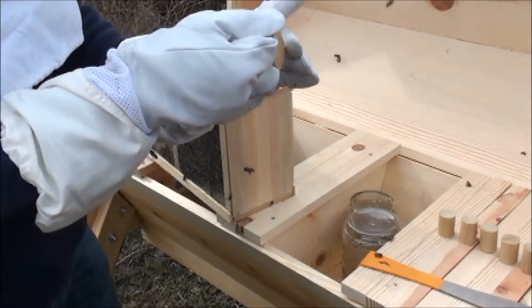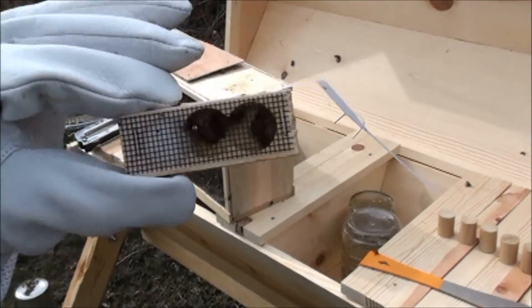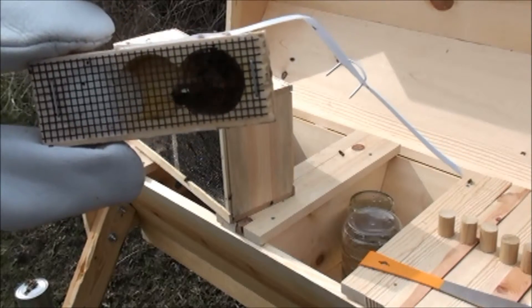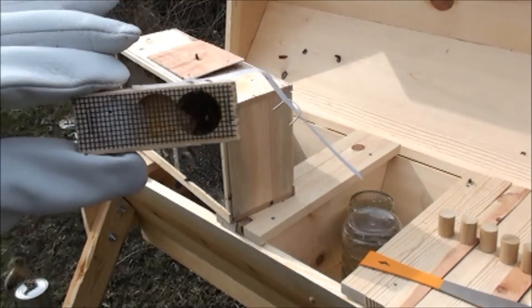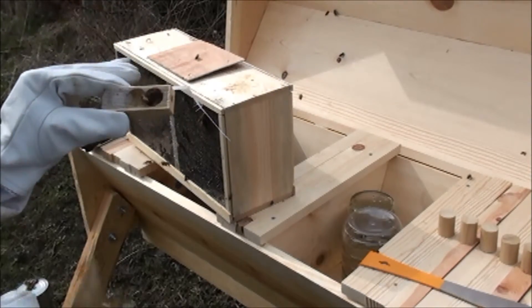So you shake it off. I don't know if it'll show on the camera very well, but the queen does have a white dot on her thorax. Hopefully that'll help identify her later on during my beekeeping.